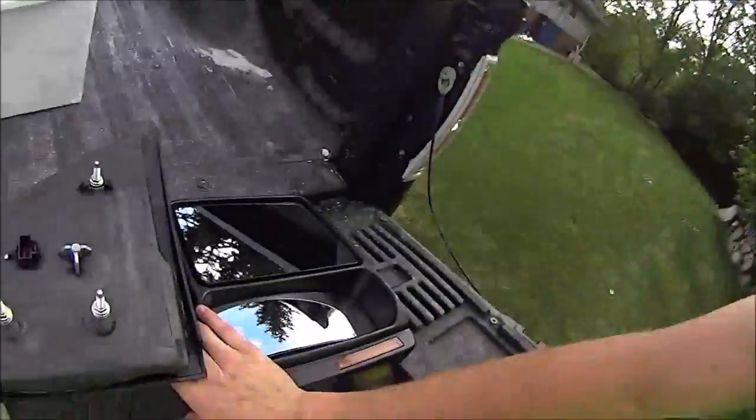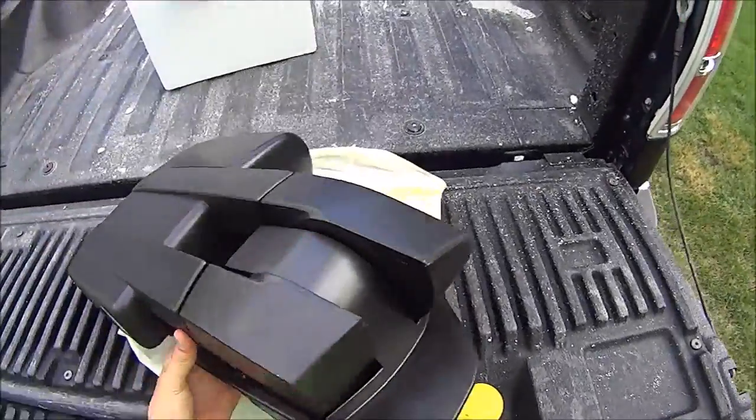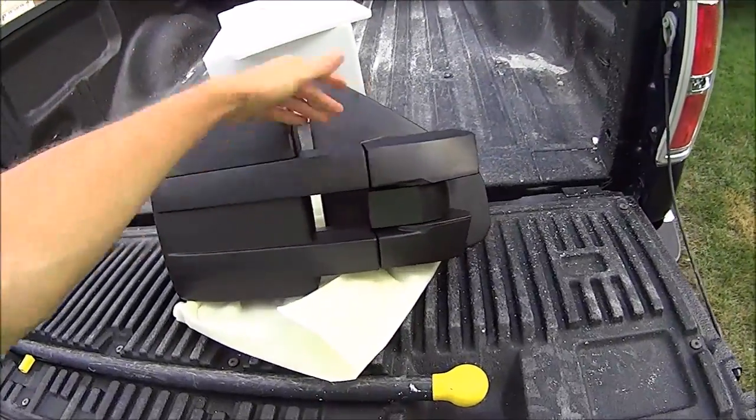What's up guys, exciting new thing for my truck today — it came in the mail yesterday. I'm going to be installing it today, and I believe it is very essential to anybody who tows something pretty much every day like I do, or very often. They are tow mirrors. These are not OEM; I got these online and they are an off-brand.